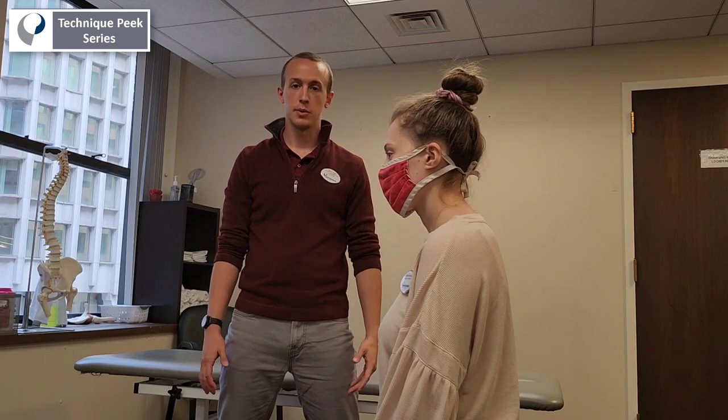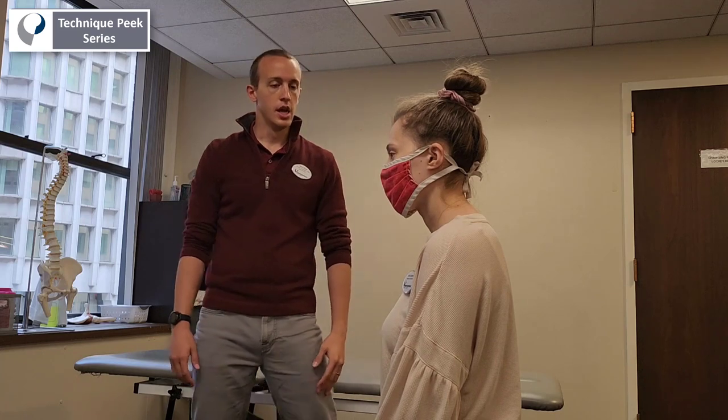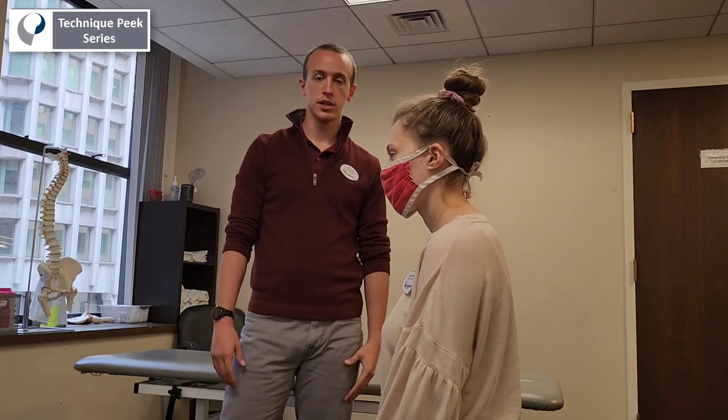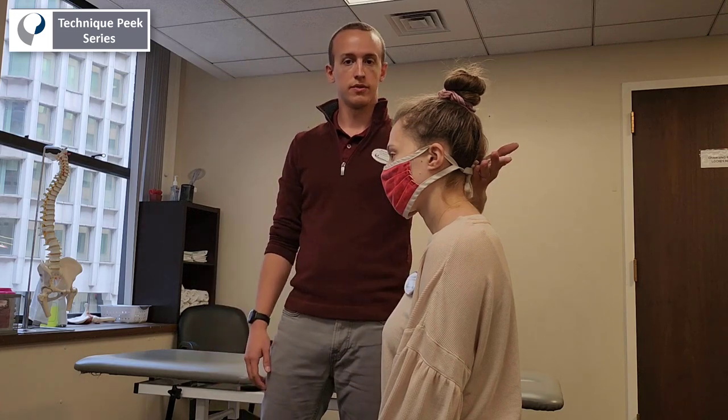Steve Vitale here with Technique Peak. Today we're going to be looking at soft tissue mobilization of the neck from a seated position. There are a lot of different mobilizations that we can do in the neck from a seated position, particularly in the upper cervical spine.